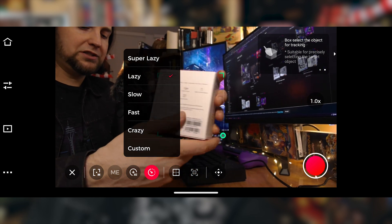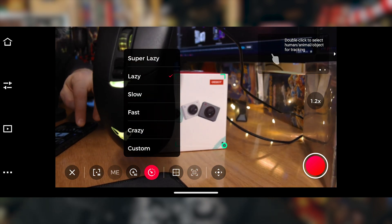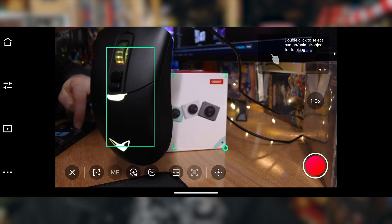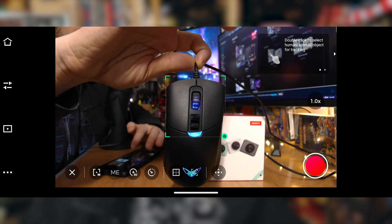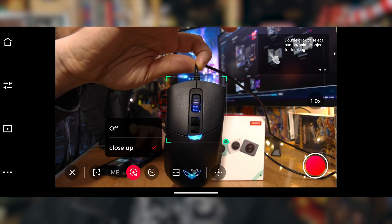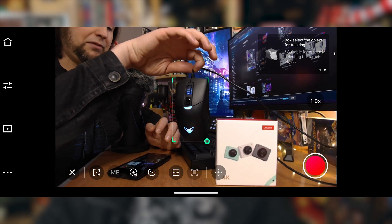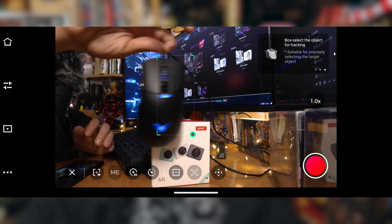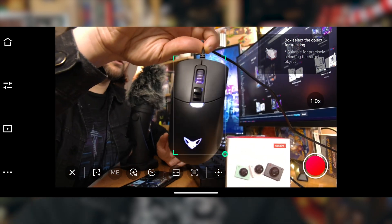Will it notice if I turn it around? Yes, it still does — it knows to follow this box. So let's follow the mouse. All I've got to do is just draw a box around this mouse right here. Now it's like, okay, I'll follow the mouse. Let's say I don't want to do the close-up zoom — I'm going to click on that and turn it off. That way it'll still follow it, but it's not going to zoom all the way in, so you can see the whole scene.